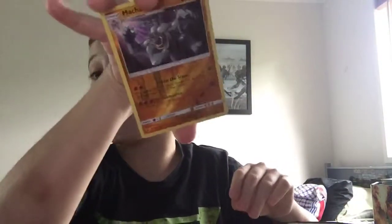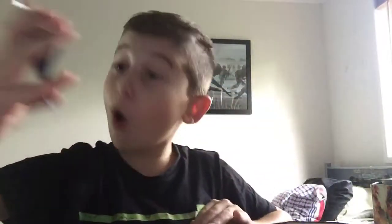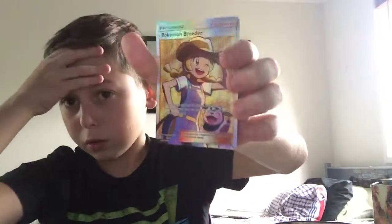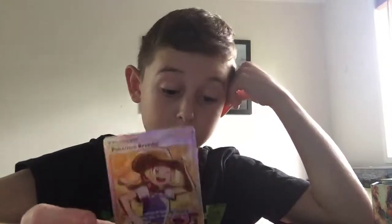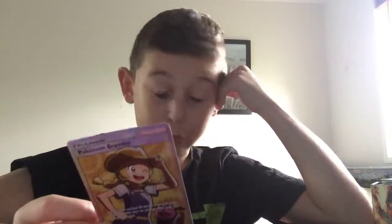150 damage - that's a good card. And our last card is... nice, nice! We just pulled a full art trainer from the Sun and Moon set! Holy crap, look at that one! That's one of the rarest ones in the set as well - that's really rare!